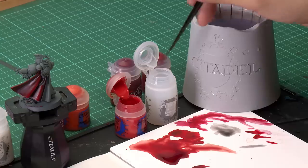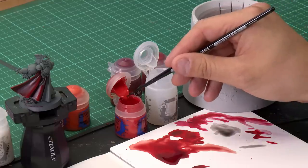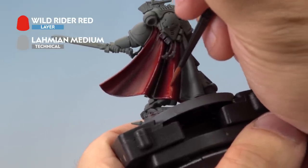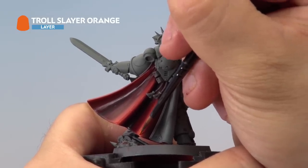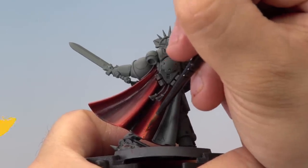Now finish the cloak with a couple of highlights. Start with Wild Rider Red mixed with a little Lahmian Medium, applied over the top of the Mephiston Red, painting inside that area on the raised highlights. Finally, a fine line highlight of Troll Slayer Orange, slightly thinned with water, goes on as a thin line using a Medium layer brush. Get a nice point on the brush and just drag it up the cloak in the centre of the Wild Rider Red through to the top.